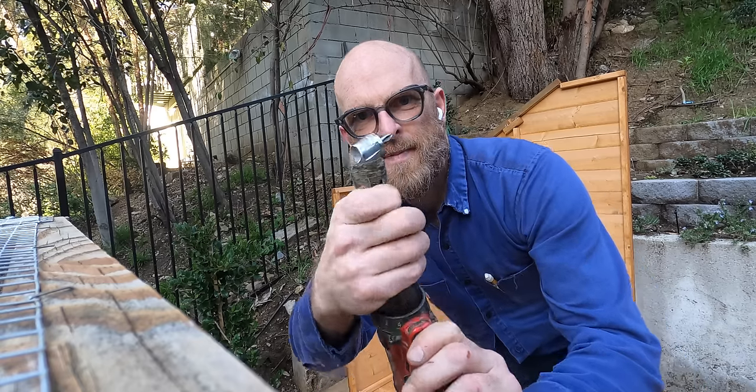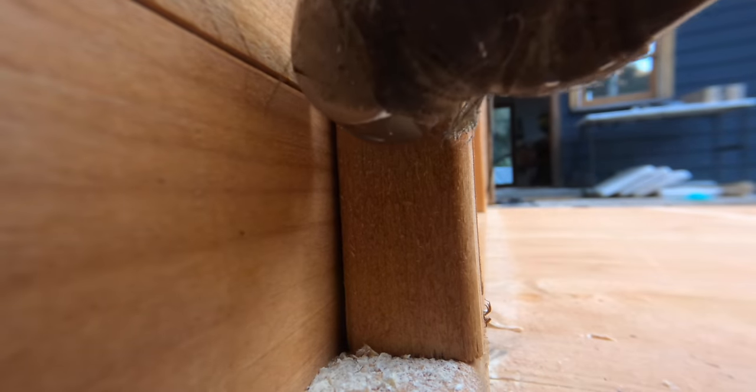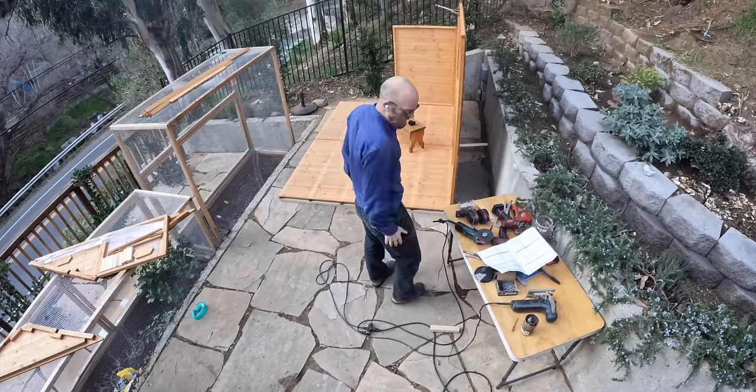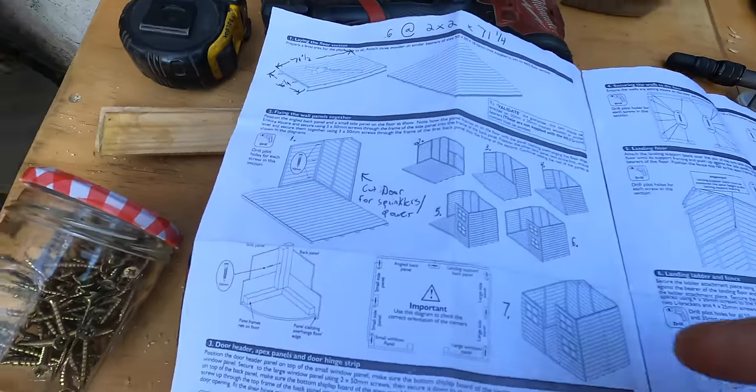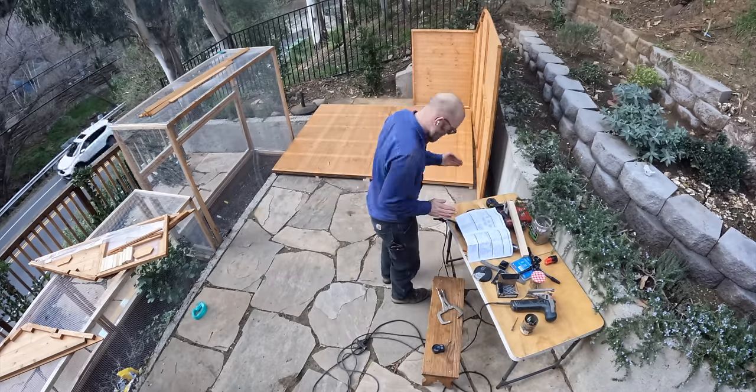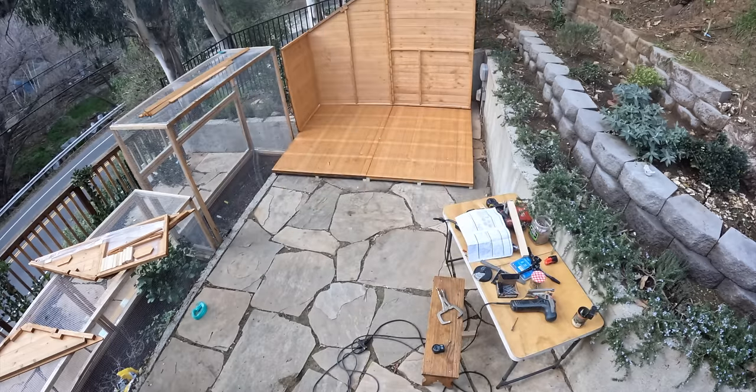Definitely need one of these. So I put this thing together facing the wrong way — the door is facing the street. I need the door to face this way. I've got to turn this whole contraption around.